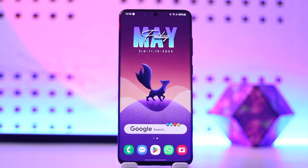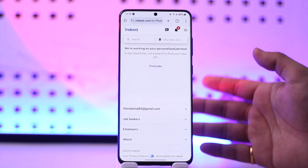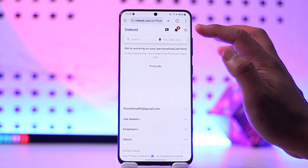If you want to upload a resume on Indeed, it's actually quite simple to do. All you have to do is open up Indeed.com and log into your jobseeker account.